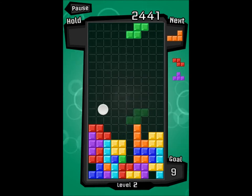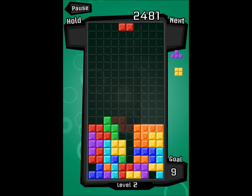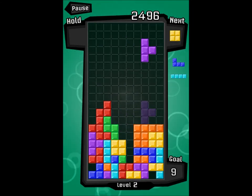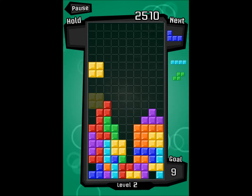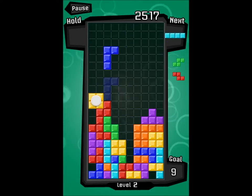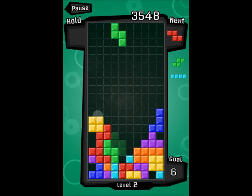I'll just get halfway through this level and then end the video. I might play a bit of Minecraft actually, just to show you what it's like if anyone hasn't seen it. It's nothing really that special — I don't really play it that much, but still. It's all pretty cool I suppose.